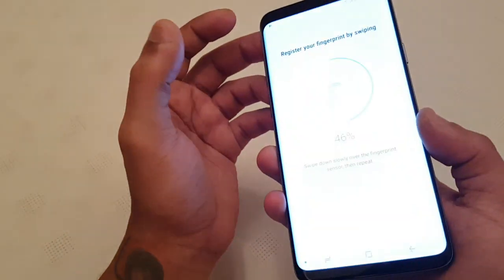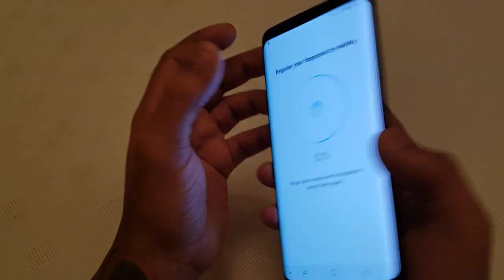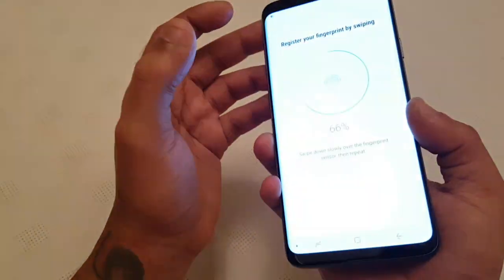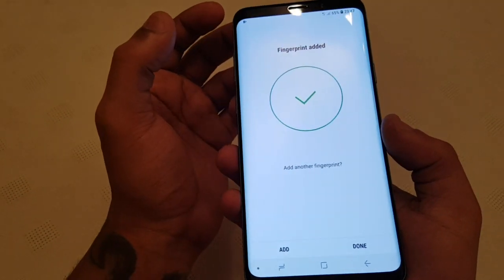Sometimes it won't register but just keep going. As you can see it's registered — it's gone to 46, 52, 60, 66, 72. And fingerprint added.